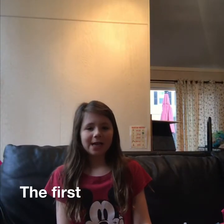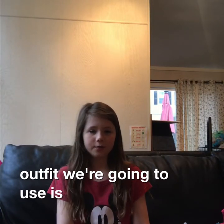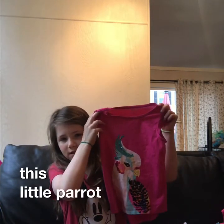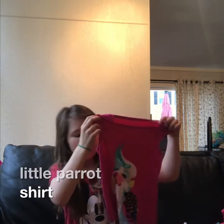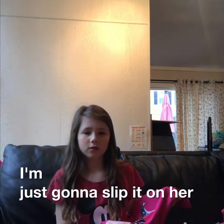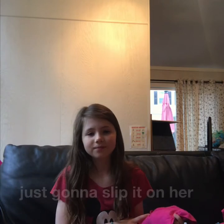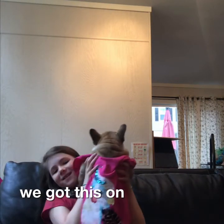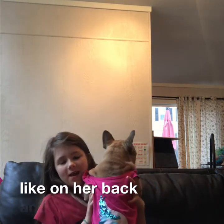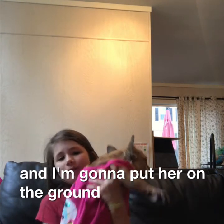The first outfit we're going to use is this little parrot shirt and it's super cute. I'm just going to slip it on her and see how she looks. So we got this on — this is what it looks like on her back — and now I'm going to put her on the ground and see her walk around.